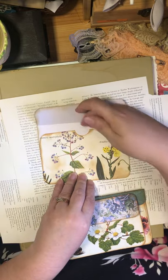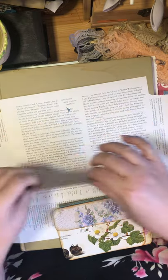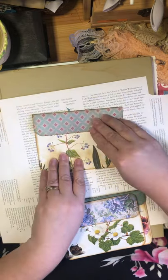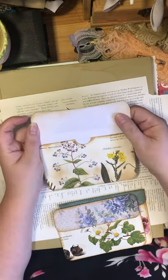Or you could glue the whole thing down on all four sides and just have that one pocket, where you kind of have to lift it up to see what's inside. Or you could leave it lifted up if you want.